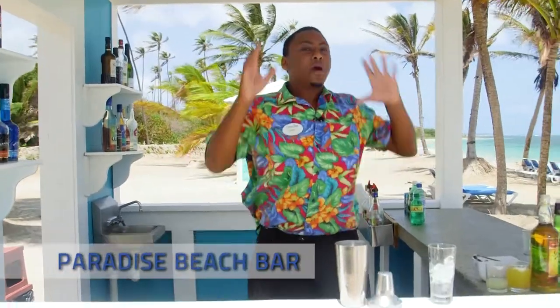Hey, what's up guys? It's Dylan. I'm over here at the Paradise Beach. I'm going to show you guys how to make the world famous nipple.